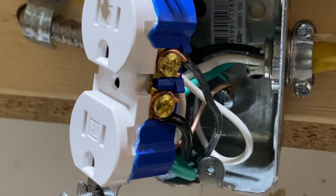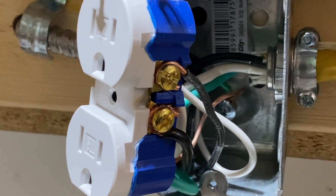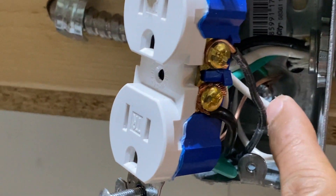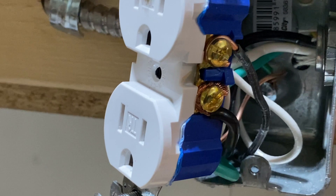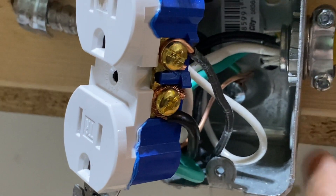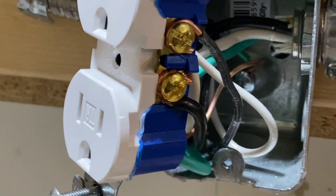Another issue that was called out was that we didn't ground the metal box, but actually we forgot to mention it in the video. As you can see, we have a grounding nut and both wires are actually grounded with the metal box. This is a very important point — when you put in metal boxes, you have to ground them.